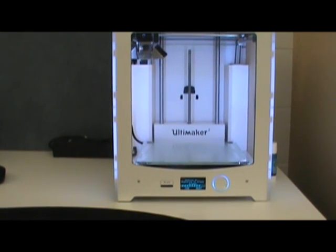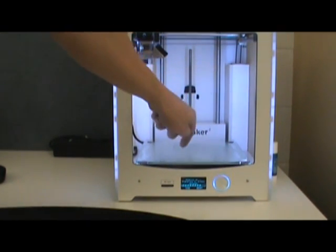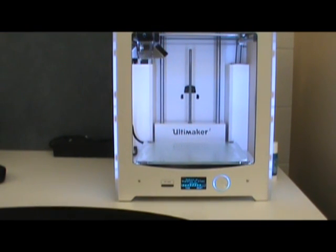It's kind of a medium-low quality printer, but it's good enough for me. For those of you who are unfamiliar with 3D printers, imagine a hot glue gun and you're just going to draw a circle, let it harden, draw another circle on top of it, let it harden. So it's creating stuff layer by layer by layer.